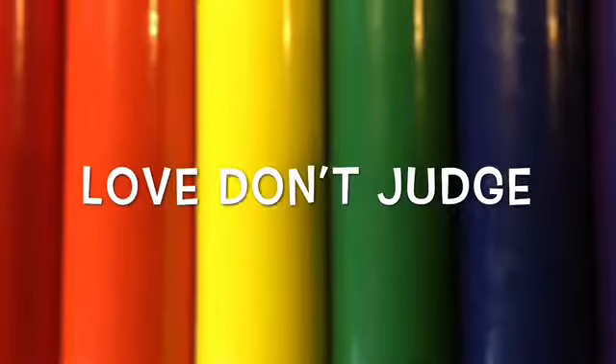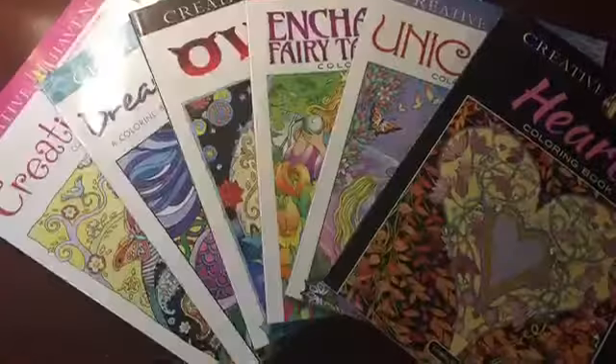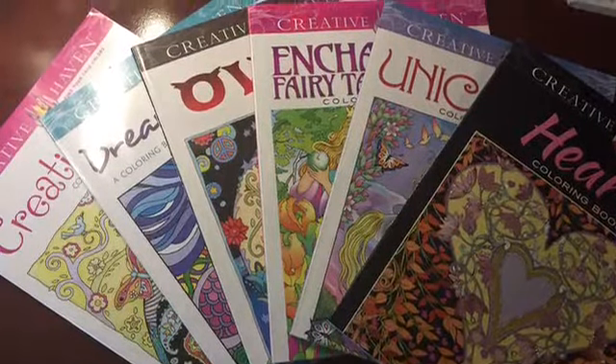Love, don't judge. Hello everybody, how are you today?